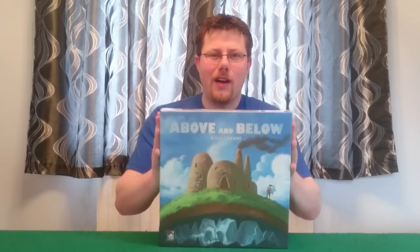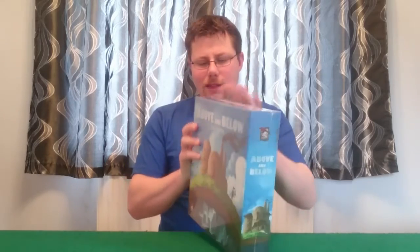Hey there Internets, I'm Michael and this is 2CanPlayThatGame, bringing you our unboxing of Above and Below from Red Raven Games.